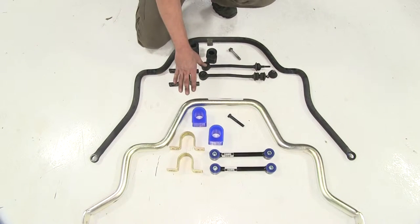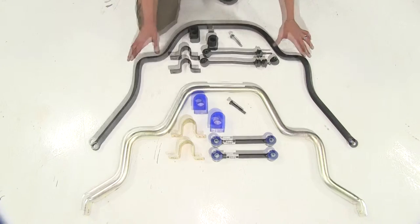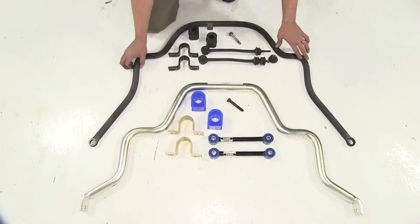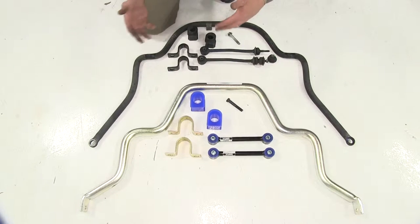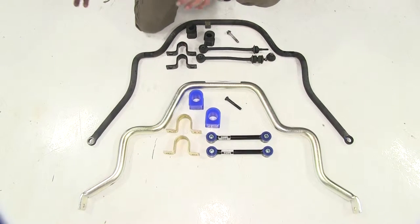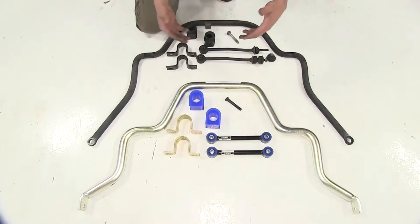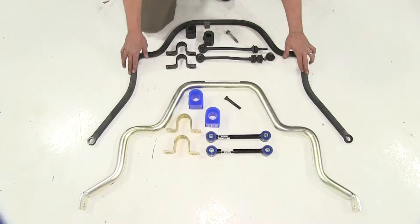Here's our side-by-side comparison — the new Roadmaster kit versus our factory kit. Looking at sway bar to sway bar, our factory is one-inch steel. That works fine for vans and things that don't carry much load, but once we turn this into a motorhome and we're adding thousands of pounds and our center of gravity is getting higher, this just doesn't cut it.